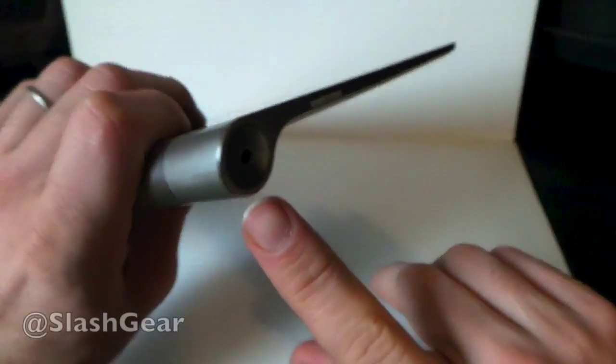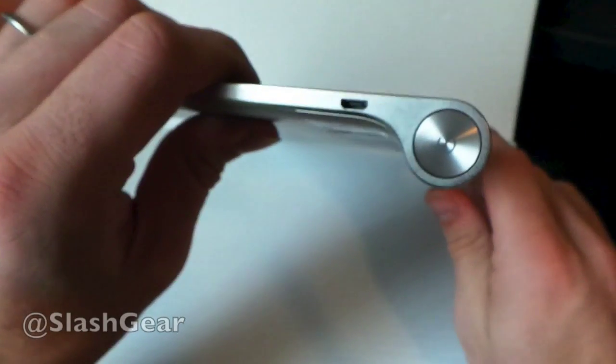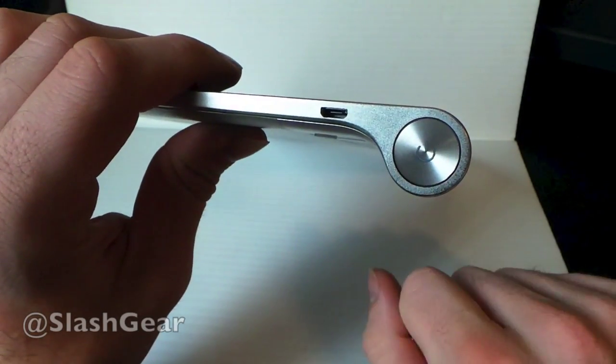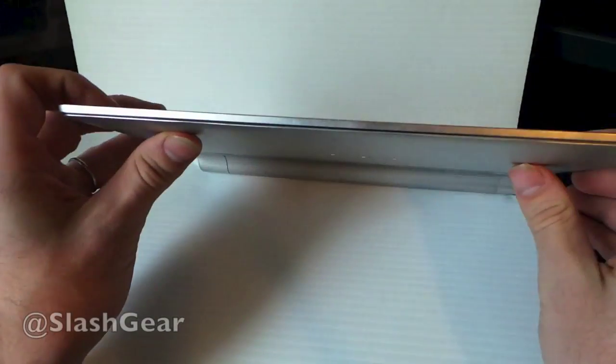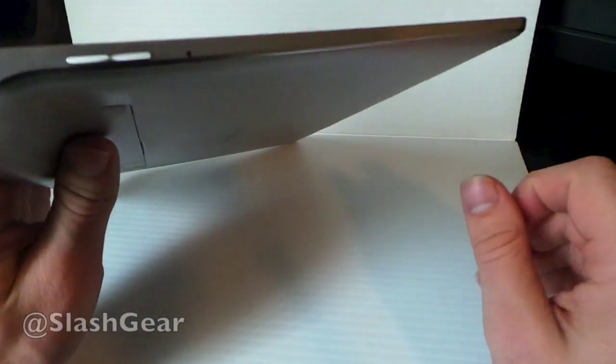On one side you have a headphone jack, and on the other side you have a power button. This power button has an LED behind it, so it will be flashing on and off while the device is in sleep mode. Here's a micro USB — it charges that way. Along this side it gets extremely thin, and up on the top it again folds up to sort of a book size.